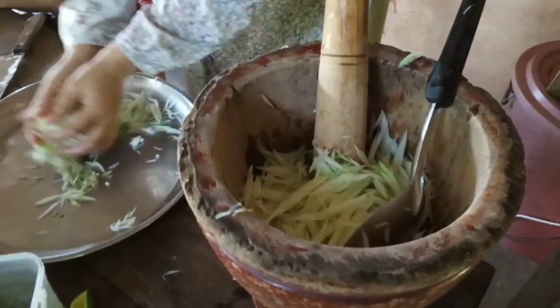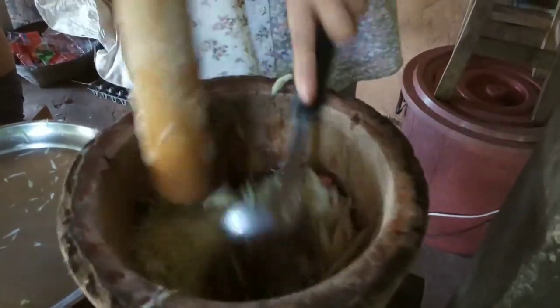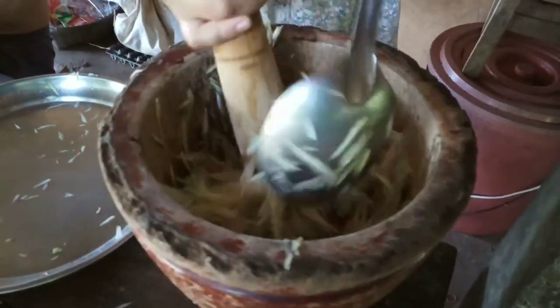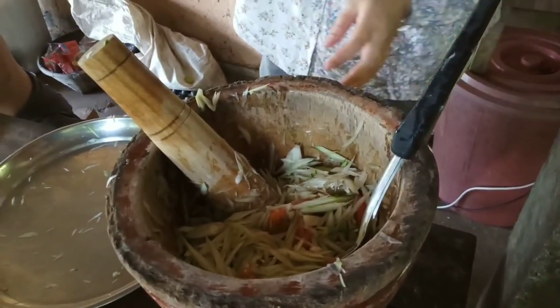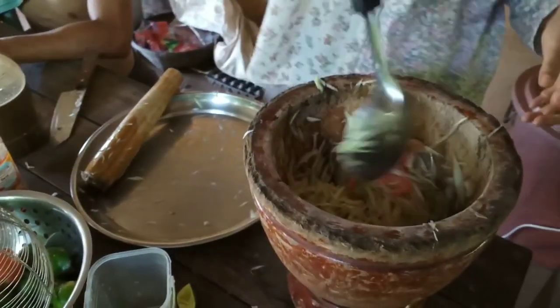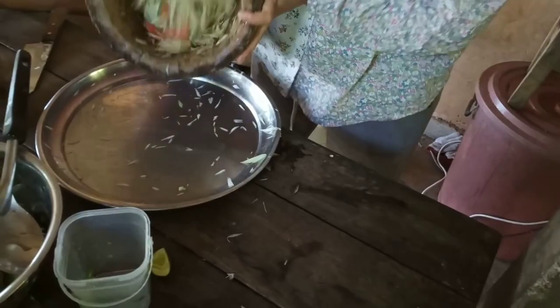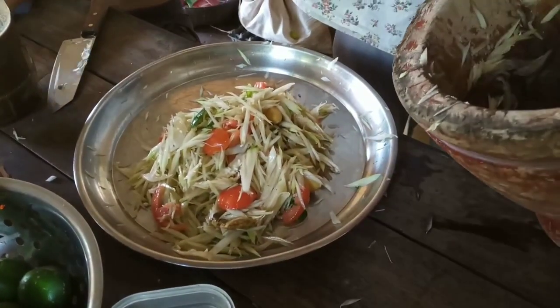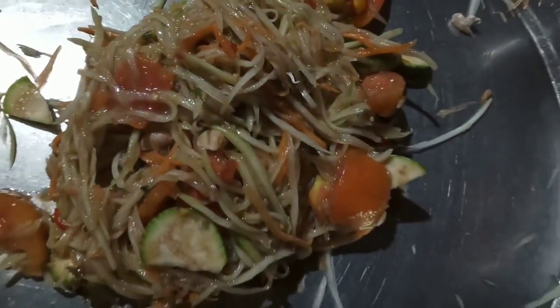We smash the tomatoes a little bit to release their flavor, then add the papaya and mix everything together well. It's good to keep smashing more tomato because tomato makes it taste like MSG — a little bit sweet and sour. After mixing well, we need to taste it. The good taste is sour, spicy, and salty — balance these three tastes. That's the taste of papaya salad. Many people now love to add coconut sugar or palm sugar, but the original taste has no sugar.